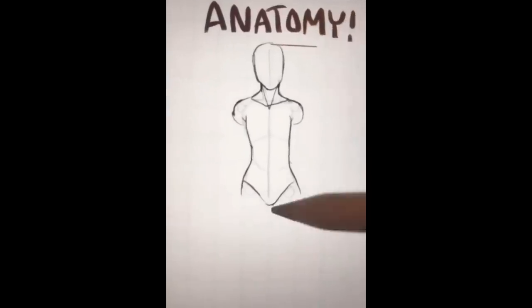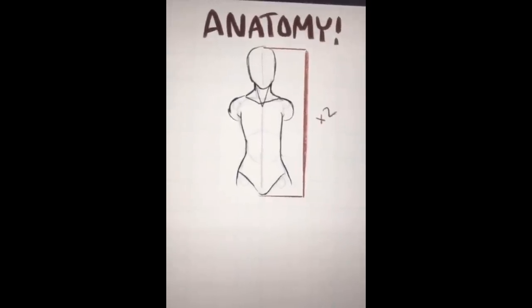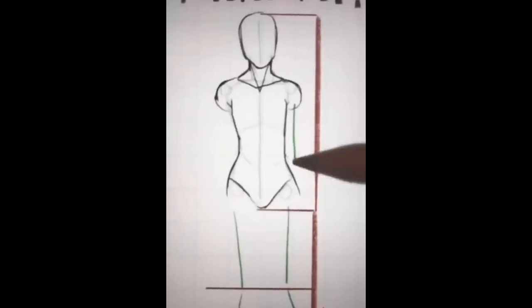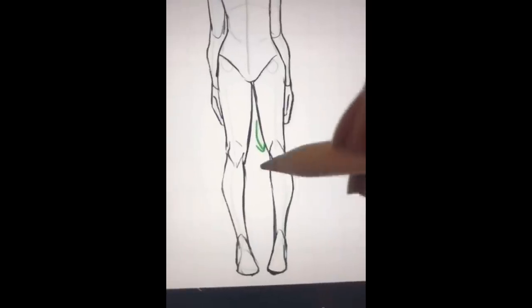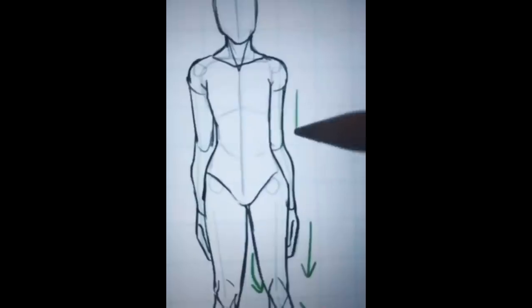The collarbone is just two V's that interlock, and once you have this you'll be ready to start on the legs. Measure from the top of the head to the bottom of the hips and double that — that gives you the length of your legs. Mark a spot halfway through for the knees. For the arms, the elbow should line up with the waist, the wrists at the halfway mark, and the hands should be about the same size as the head.